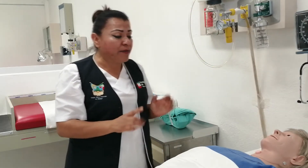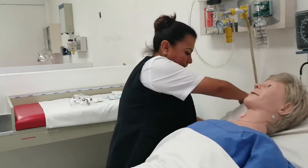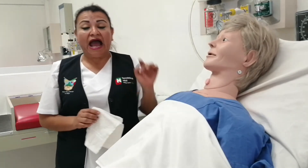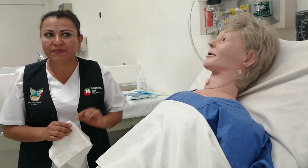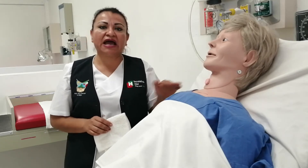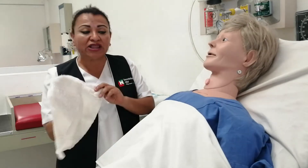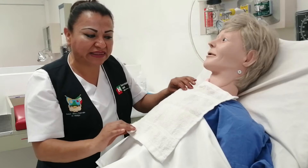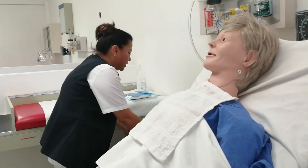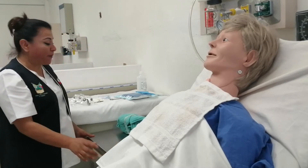Procedo a poner en posición semifowler al paciente. Es muy importante verificar que no haya ninguna contraindicación; si la hubiese, se le aspira en posición de cúbito dorsal. Después colocamos una toallita sobre el tórax del paciente y procedemos a preparar el material y equipo para su uso.